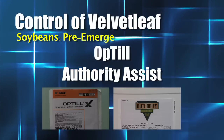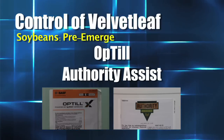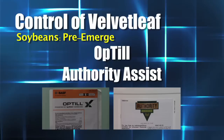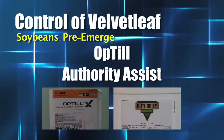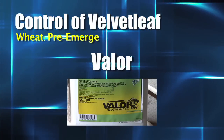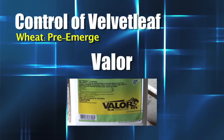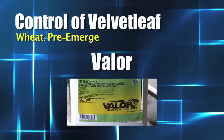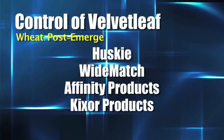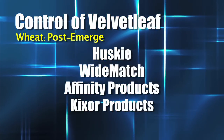How about soybeans? With soybeans, I like to have a little bit of Pursuit or a little bit of Python in the pre. You could use something like Optill, for example — that has some Pursuit in it. You could use any of the Authority Assist products. There are a number of different pre-emergents for soybeans that work. In wheat, you could do Valor about a month out in front of planting, and that does an okay job holding back some of the velvet leaf. But there are so many good options in-crop in wheat, whether you're using Husky or Wide Match in combination with one of the Affinity products — you can really wipe out velvet leaf in-crop.